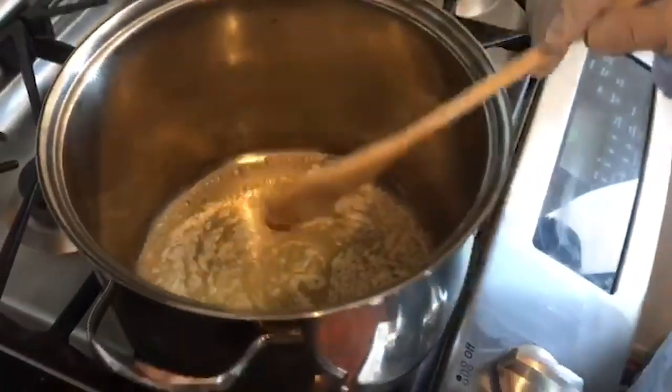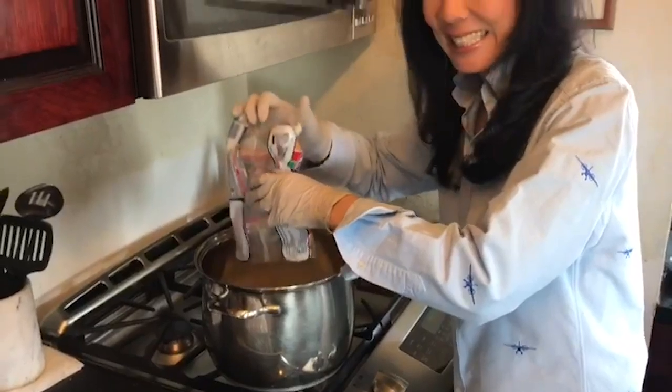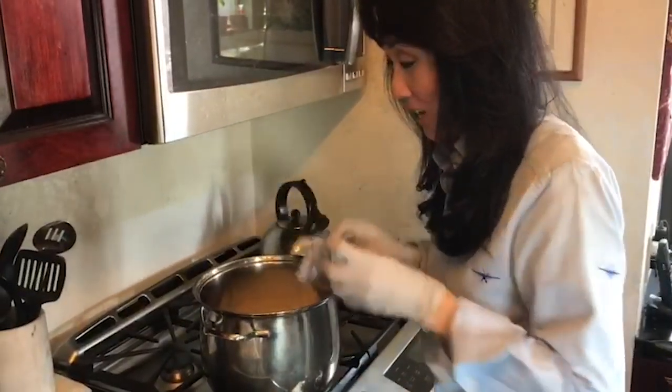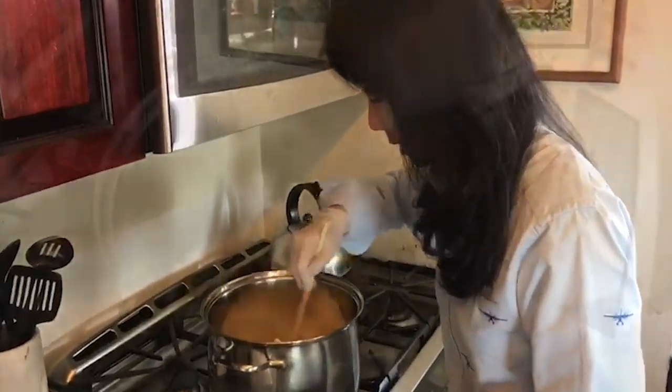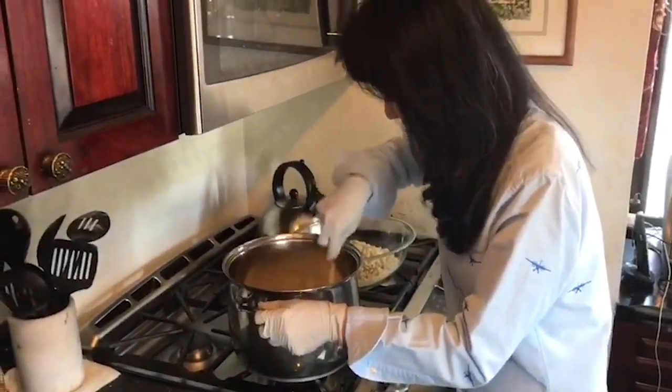So now that the butter is nice and melted, you can dump in all your marshmallows. And just stir this. All right, this looks good — they're nice and melty.